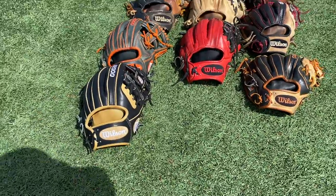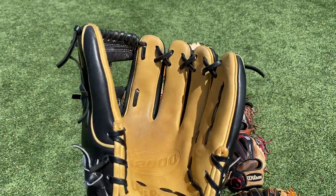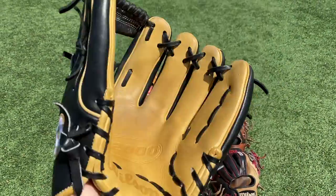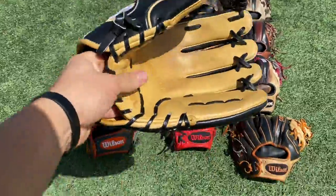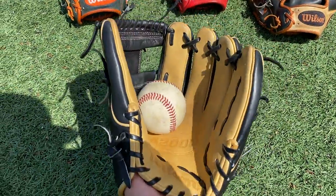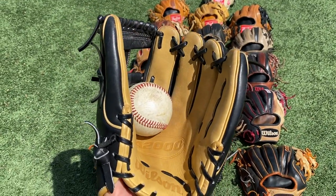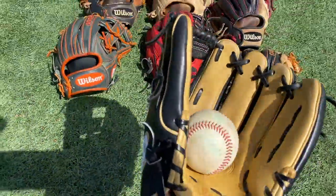Next up we got the newest addition to the fam. This is the A2000 1786, black and blonde all around. Super nice — super buttery, just look at that. You can feel it just looking at it. Look at them logos — they pop so nicely. This is the Royal and Saints colorway — who dat? It's an 11.5 inch glove. Traded this for a heart of the hide. Holds its shape — ball in the pocket. Going traditional. I don't know if I'm going to see a lot of use out of this — I might just collect this one because it just reminds me of the Saints, it's so pretty. Drew Brees is the greatest quarterback of all time.